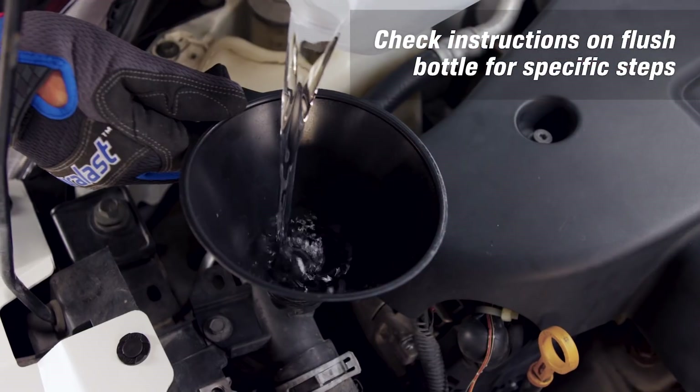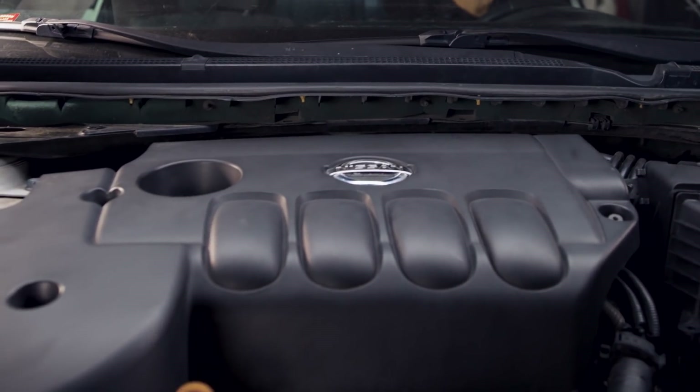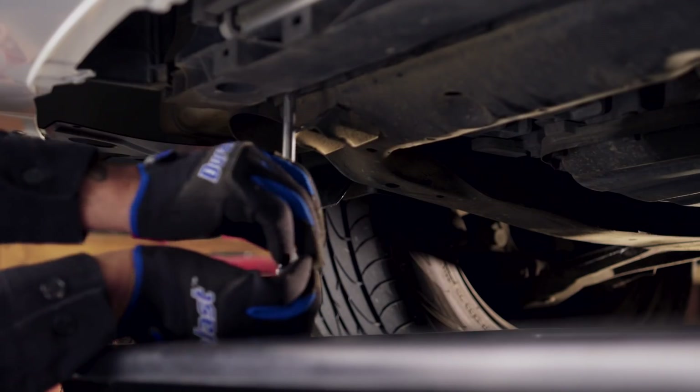Fill the cooling system with distilled water. Reinstall the radiator cap and run the engine for 10 minutes with the heater on max. Turn off the engine and allow the radiator to cool. Repeat the drain procedure.